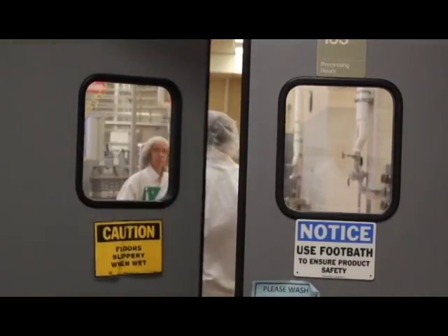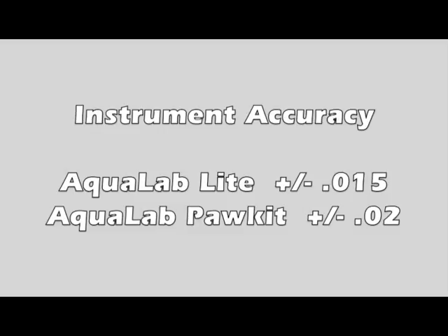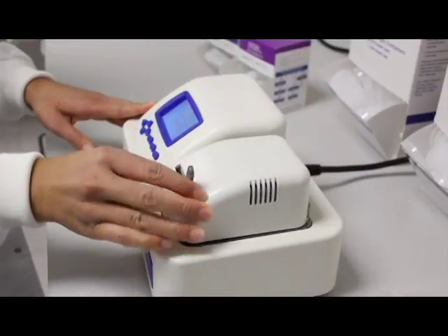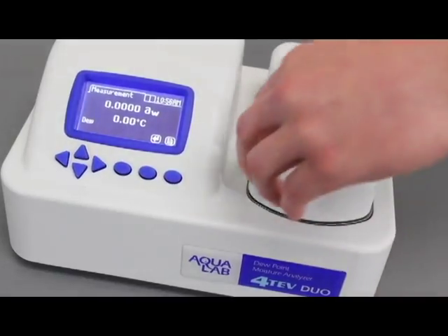This is because of the accuracy of these instruments and other limitations. The light measures water activity to within plus or minus 0.015 water activity accuracy, and the pocket measures to 0.02. The light and the pocket use capacitance sensors, which are not the most accurate sensors for measuring water activity. The most accurate method for measuring water activity is the chilled mirror dew point method. We have a variety of other instruments that use this technology.